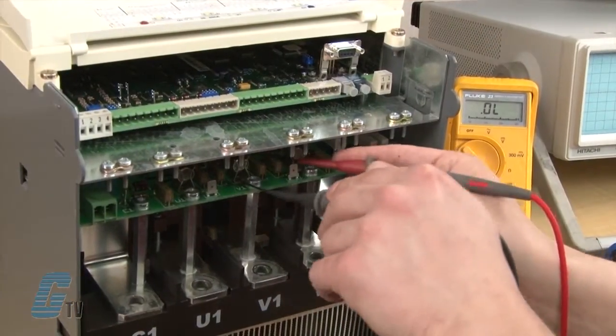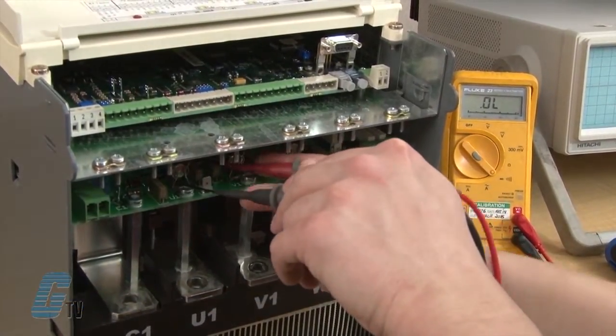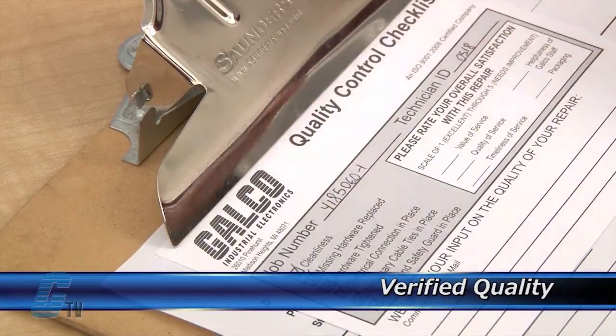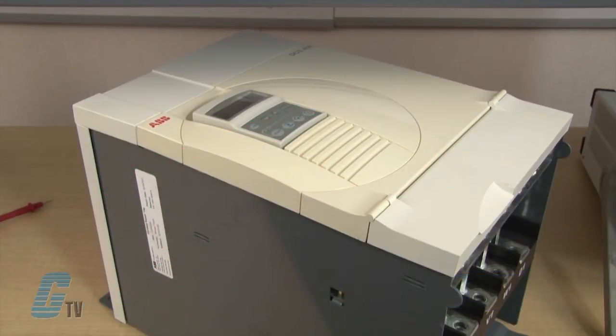Completed standard repairs are tested and verified in a simulator to assure long term performance after reinstallation. Every repair must pass three levels of quality control before it is sent back to you. The repair of your drive includes an 18 month bumper to bumper warranty, meaning the entire unit you send us is covered, not just the portion repaired.